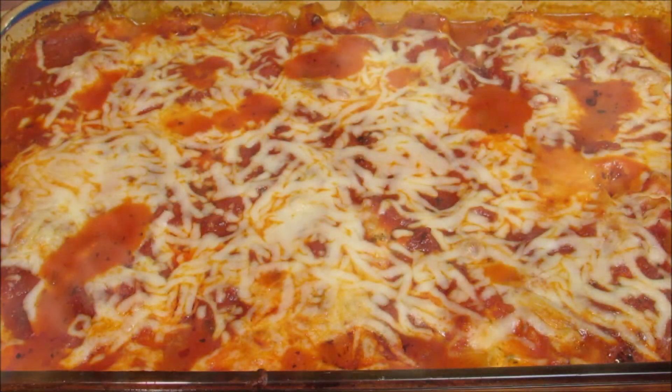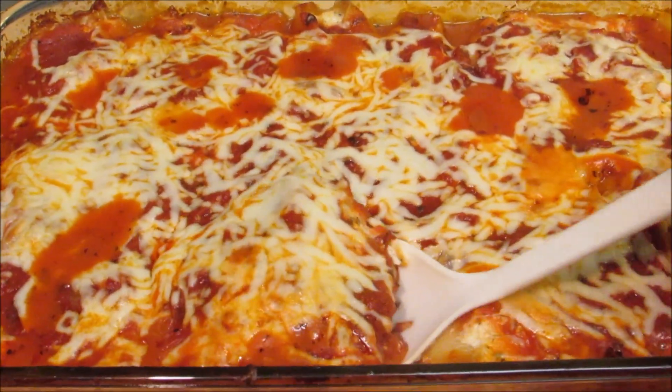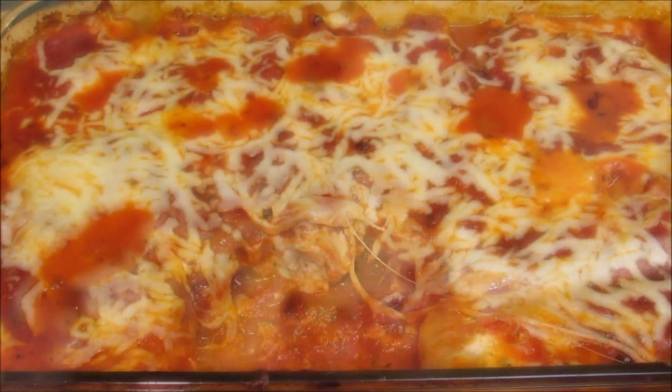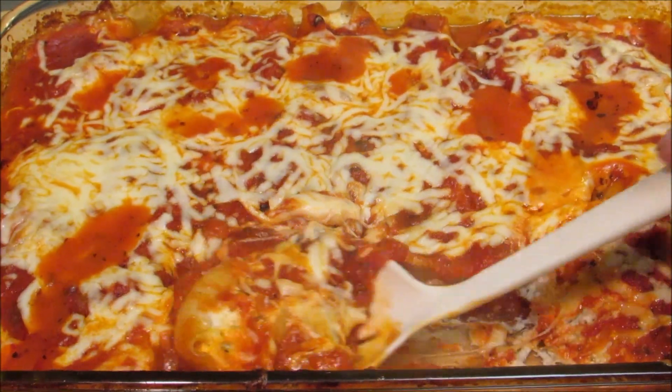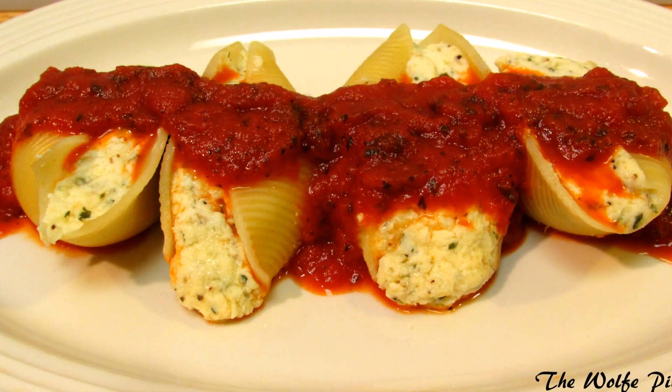You should let this cool for about 10 minutes before serving, but we couldn't wait. That's all there is to making three cheese stuffed jumbo shells. If this looks like something you'd like to try at home, please give me a thumbs up — thank you all very much for watching, I hope you give this a try, and I'll see you next time.